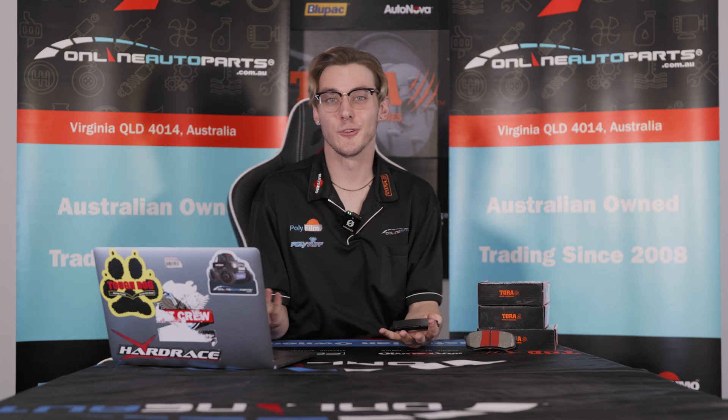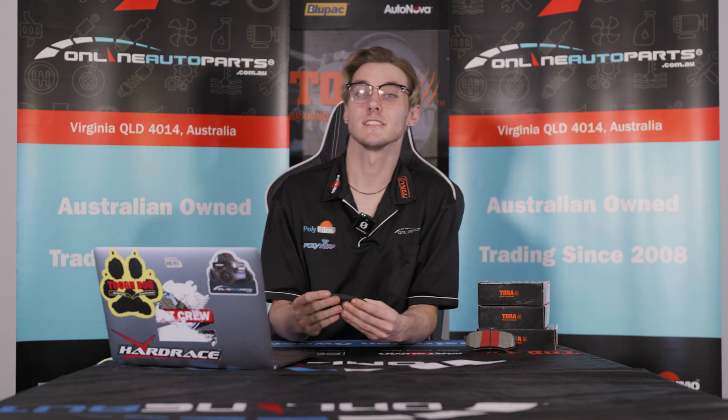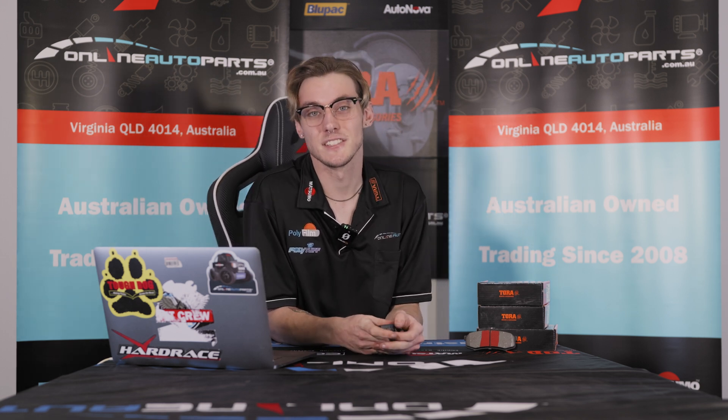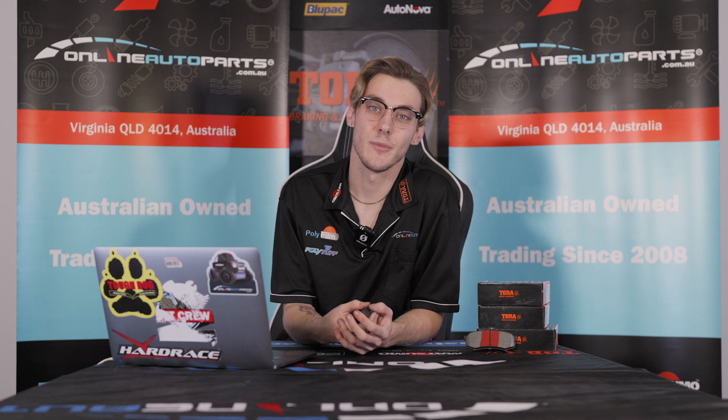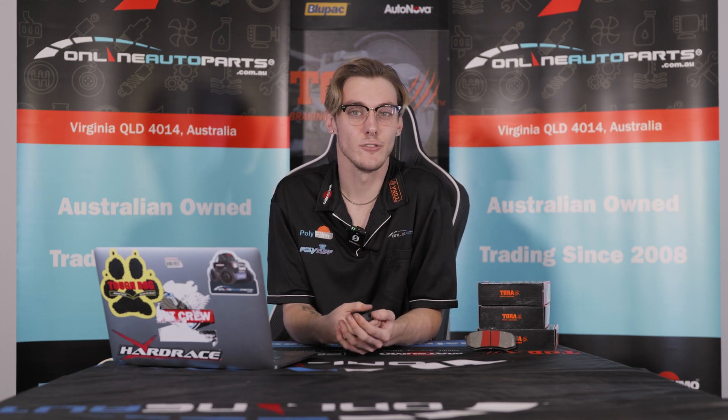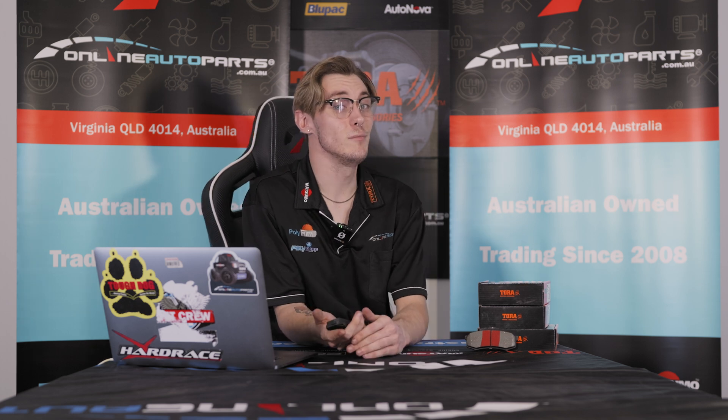If you're looking for a part for your car or 4x4, jump on onlineautoparts.com.au. Enter your vehicle details with our Match Fit Guarantee and select from a wide range of parts to suit your vehicle. If you can't find the part you're looking for, get in contact with us and our sales team will be happy to help you find the right part for the right price.